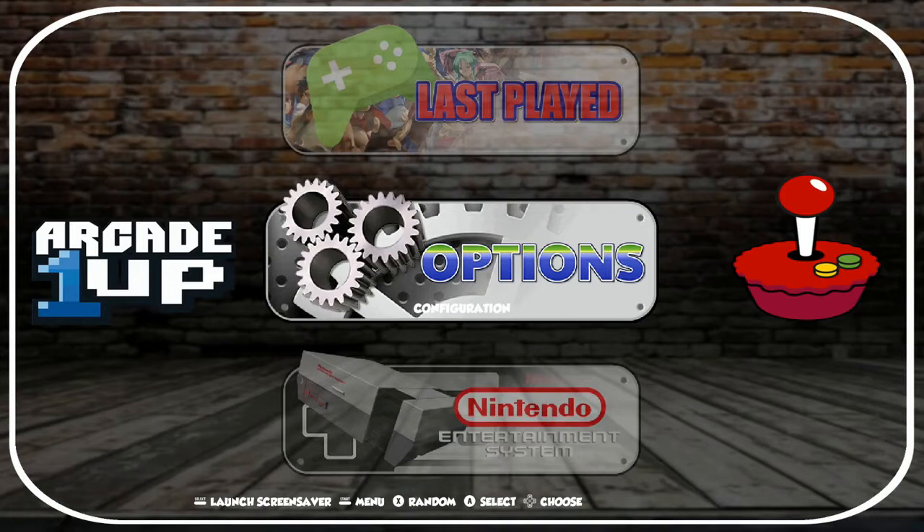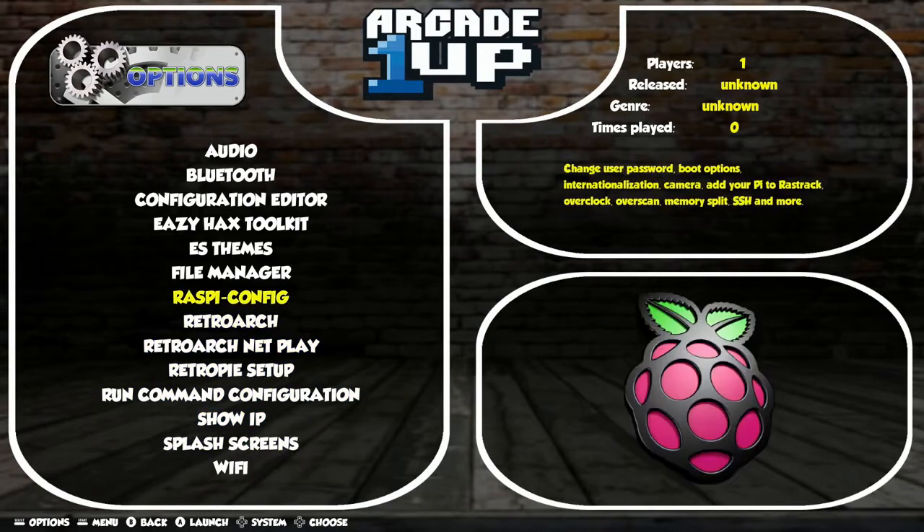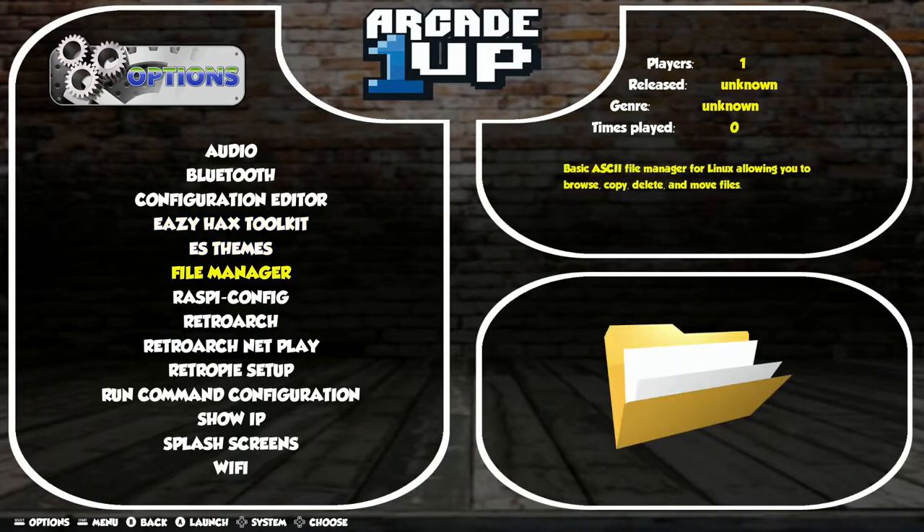We obviously have our landing page. Options here is our configuration settings page. If we were to select that, it just has our different options like audio, Bluetooth, Wi-Fi, splash screens — all of our configuration options and stuff here. Each one of these has a little icon that populates in the bottom right corner there.